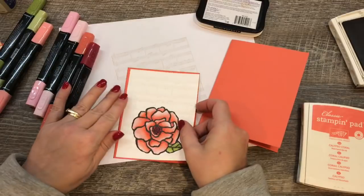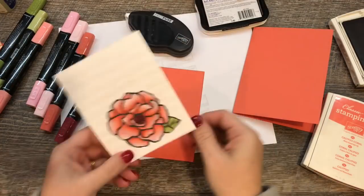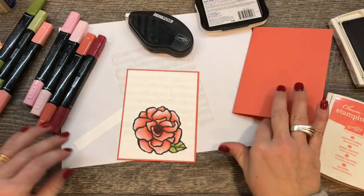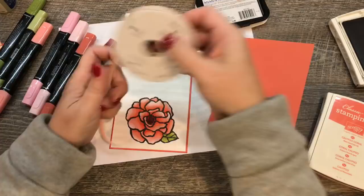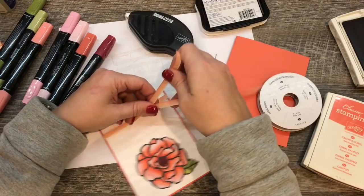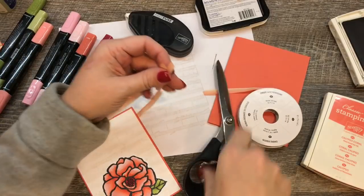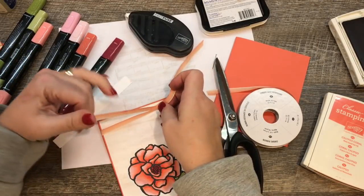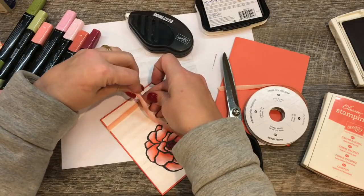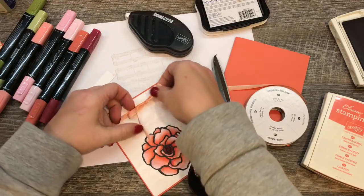I'll attach this to that piece and then tie it up with a pretty bow. I'm using my Calypso Coral Ombre Ribbon, which is so beautiful. I'd had it since the new catalog came out in June and hadn't even opened the packet yet. I've been using lots of Calypso Coral with the new Painter's Palette DSP — it's such a beautiful color. I recently completed the Sure Do Love You online class and we used a lot of that paper in that class.